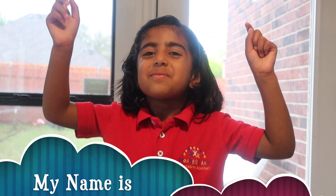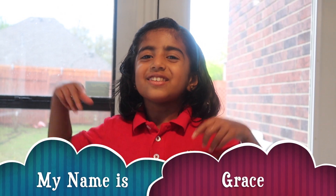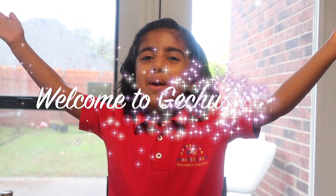Hi everyone, my name is Grace. Welcome to Gitche's family. Today I'm going to talk about volcanoes. I did this experiment in my Wonderland school.